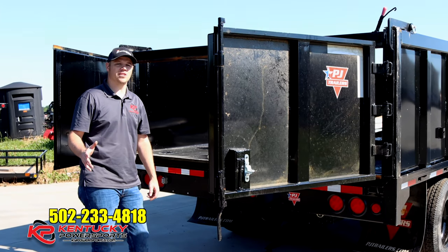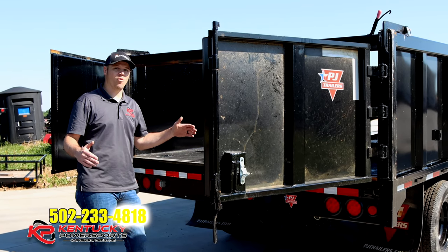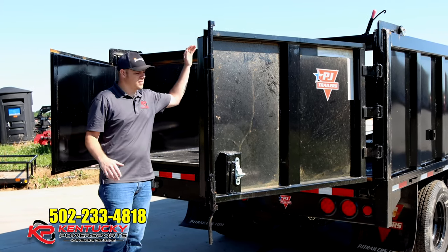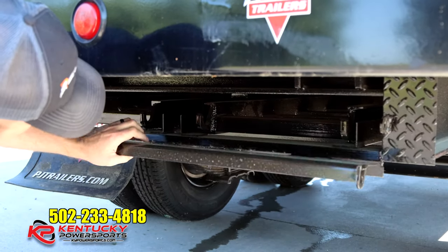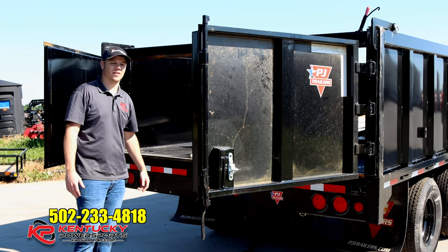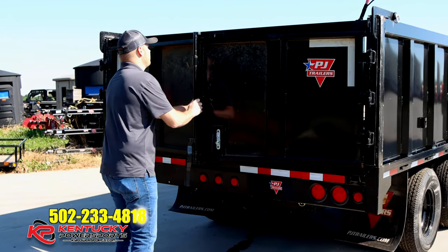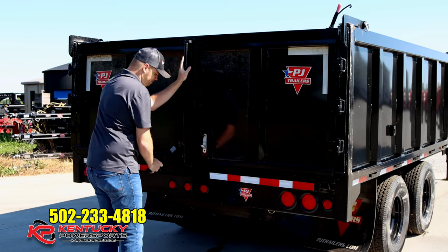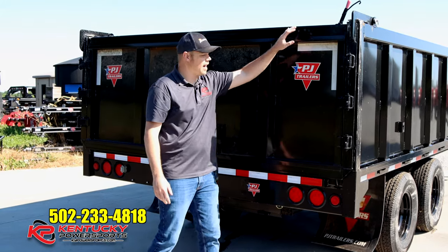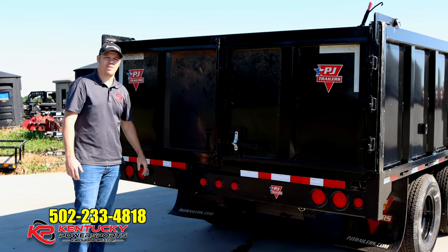As far as the gate system on this trailer, it comes standard with a split barn door style gate. It can also be opened as a spreader with adjusting chains. If you decide to use it as the barn door, this top bar will swing out of the way. You can access the ramps underneath, and then you can drive your heavy equipment or any other lawn care equipment up into this trailer and use it as a standard trailer — it's operable both ways.